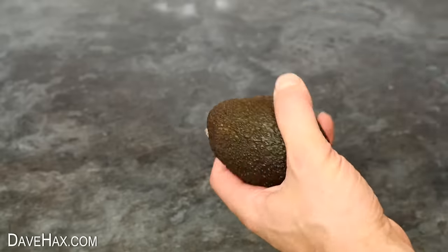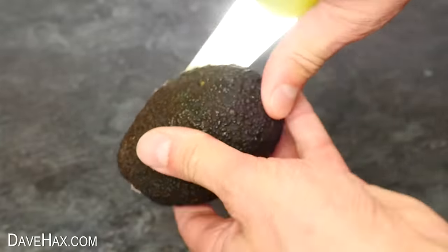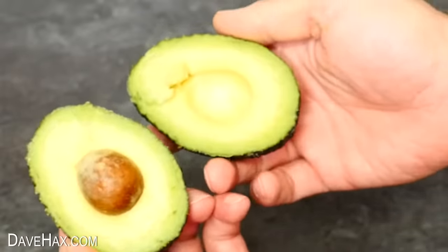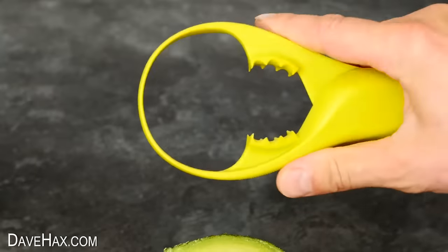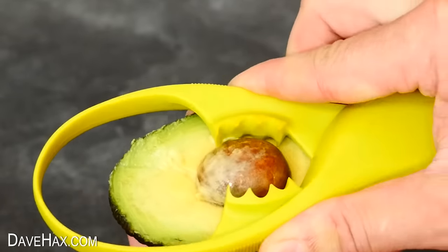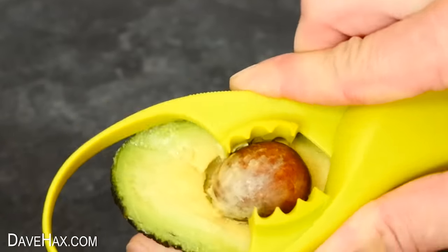Take an avocado and use the blade to cut it neatly around the centre, like this. Once you've opened it up, you can use the utensil to remove the stone. There are sharp teeth in the drawer of the gadget — they grip the stone really firmly, and with a little twist, we can pull it out of the fruit.